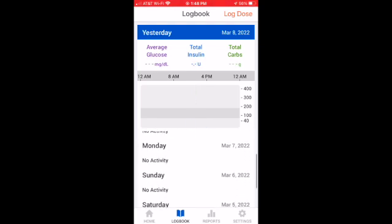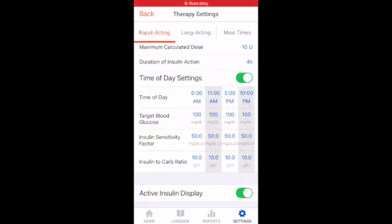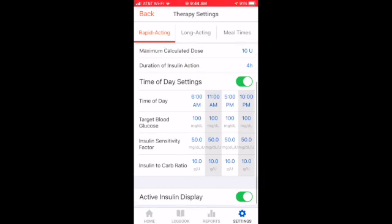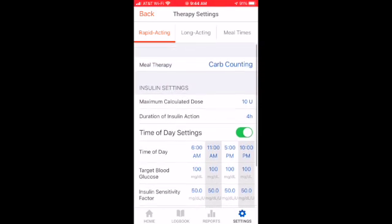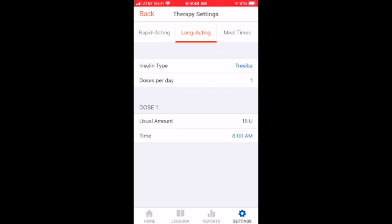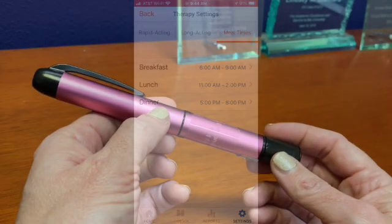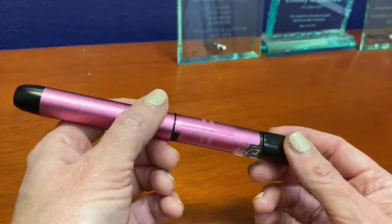The app can be customized with as much precision as we would customize an insulin pump. So if someone needs different carbohydrate or correction ratios at different times of day, we can do that. You can also set it to remind you when to take your basal insulin once or twice a day, and it'll keep track of your life for you.